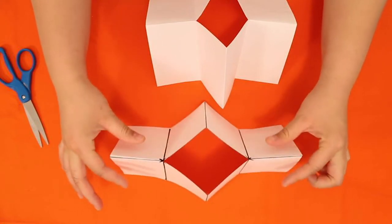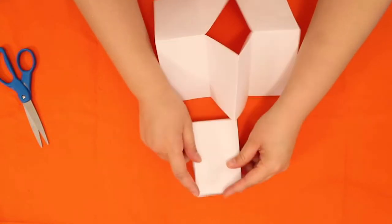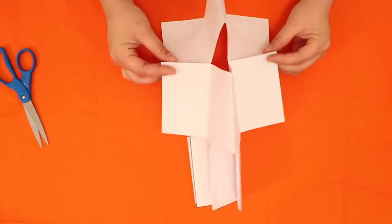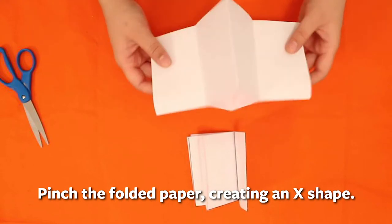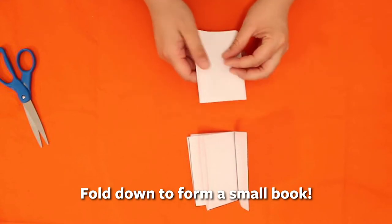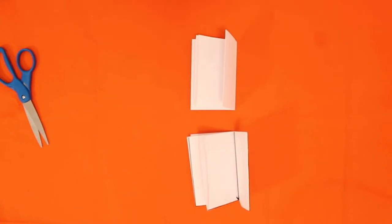Fold it hotdog style and pinch it from the outside into the middle, then fold it down. I'll show you one more time: open the page, fold it hotdog style, push the corners inward to create an X, then fold it down. And there you have it — a book from one piece of paper!